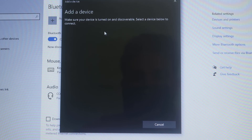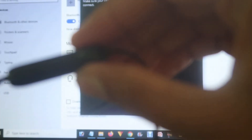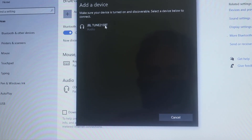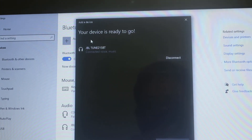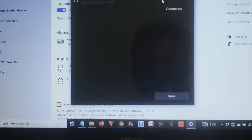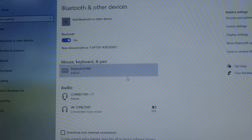Click on that, and if your device is in blinking condition it will start searching and find it. Click on the device name, and it will start connecting. Voila — your device is ready to go. Press 'Done' and your device is now connected, as you can see right here.